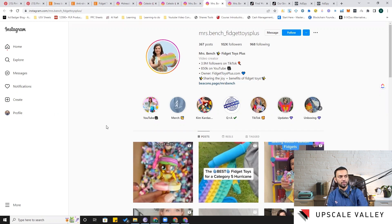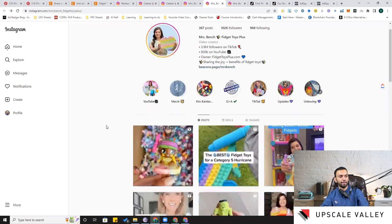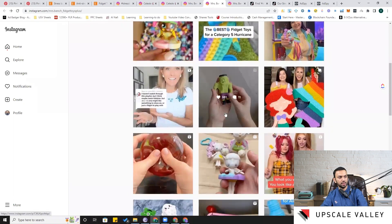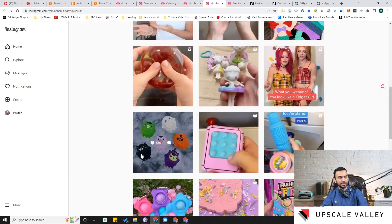Scrolling through her posts, I can see various fidget toys — a Hulk Barbie doll and large fidget toys. What I like are these buttons you can pop up on a toy you can also squish or squeeze. It's more like the poppet fidget seen on Amazon but in a completely different design and shape, making it more appealing to kids — something we can add to our product list.